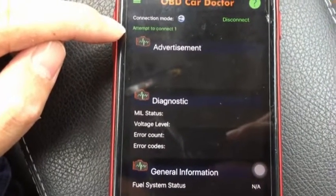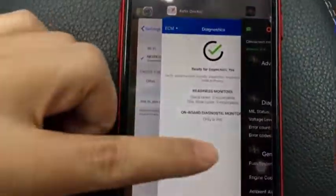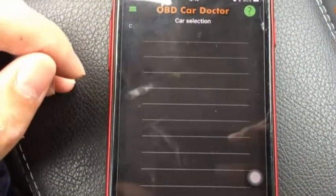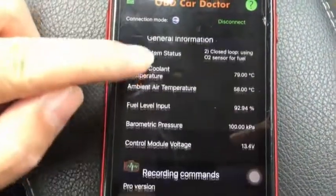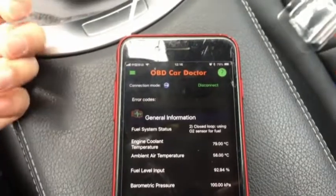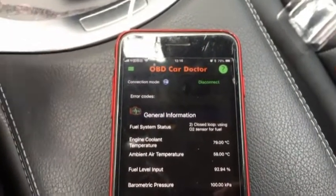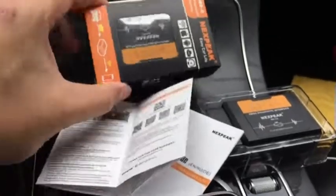You can also use the OBD Car Doctors app. Close the previous software first, then go directly to connections. You can see it's using Wi-Fi and displaying parameters. This is a pretty good free software. If you need more features, you can buy Torque Pro or Dash Command for around ten dollars. The adapter blinks during communication, showing fast data transfer. That's an overview of this Wi-Fi OBD2 Car Diagnosis Scanner — hope you like it.